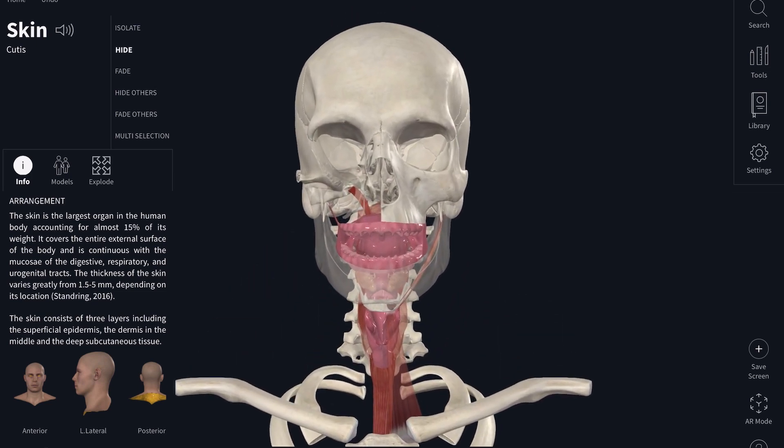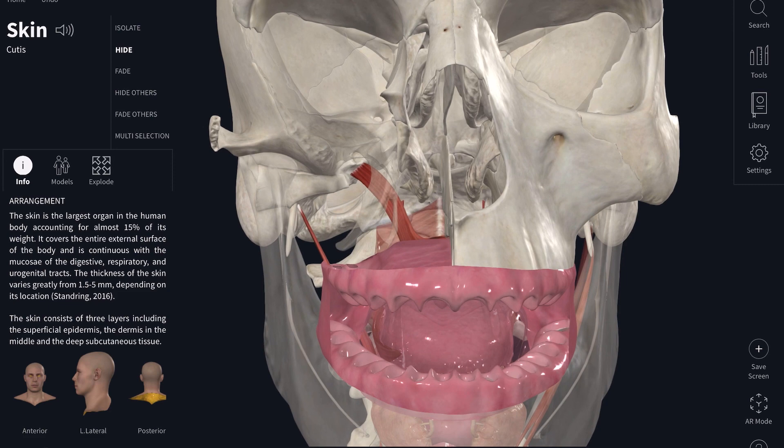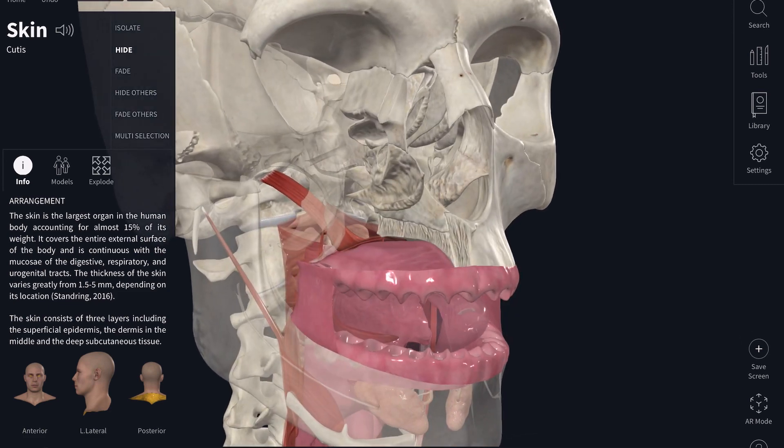Here you see some of the bones have already been removed to better visualize what goes on inside the mouth as we swallow. Generally there are three steps in swallowing. The first step is separating the nasal cavity from the pharynx, because the pharynx is where swallowing happens, and we don't want the food to be pushed back out of your nose when you're swallowing.